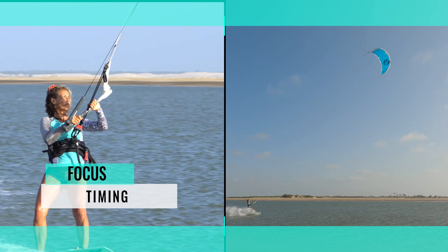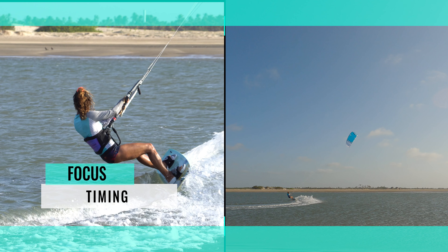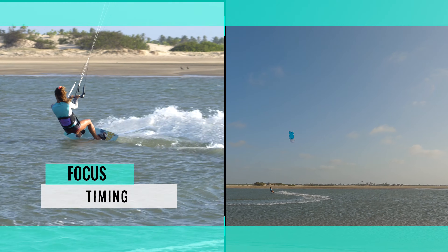When to level: you aim to level the bar as the kite starts to rise. This way, it won't go all the way to 12 o'clock. Instead, it will pull you forward in a new direction as you exit your carve.